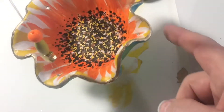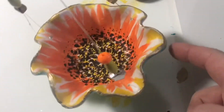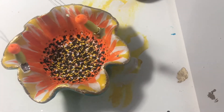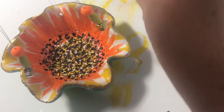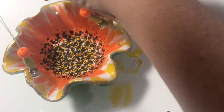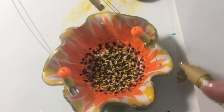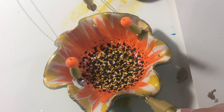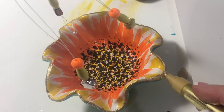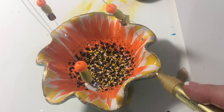I covered it pretty well but you can go back and add more to any area. I accidentally got it on the fishing line taking it off — that's okay. Just always do the edge before the fishing line because it's a pain to deal with it this way.